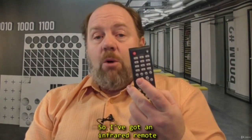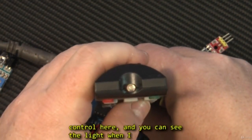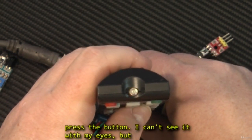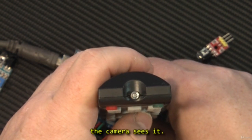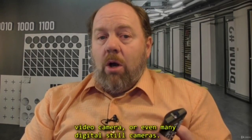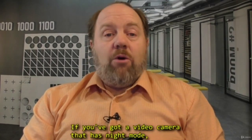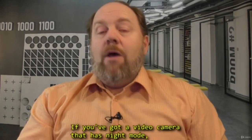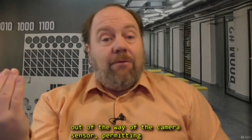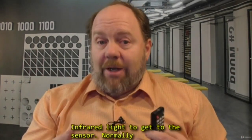I've got an infrared remote control here, and you can see the light when I press the button. I can't see it with my eyes, but the camera sees it. You can try this if you've got a smartphone, a video camera, or even many digital still cameras. If you've got a video camera that has night mode, that camera is literally moving an infrared filter out of the way of the camera sensor, permitting infrared light to get to the sensor.